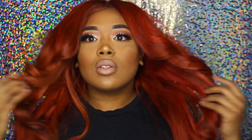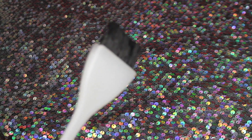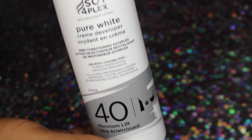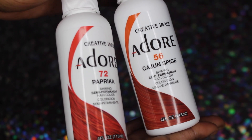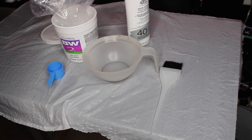Hey ladies, welcome back to my channel! If you want to see how I achieve this Teyana Taylor inspired color, just keep on watching. Here are the supplies you're going to need: a coloring bowl, a tinting brush — you can pick up all these supplies at your local beauty supply store — lightener (this is BW2), developer, a 40-volume semi-permanent color. I use the Doo Gro brand, and I'm using paprika and Cajun spice. And gloves — don't forget gloves, because you don't want the bleach to mess your hands up.